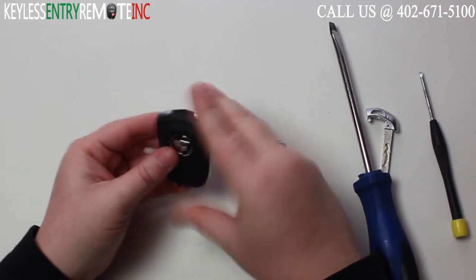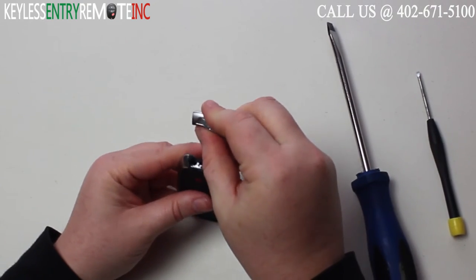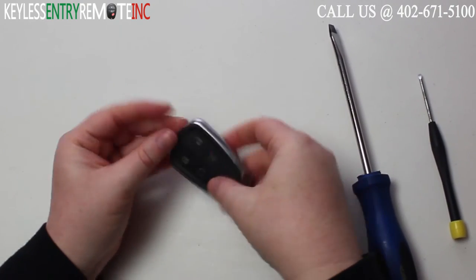Once you have that new battery back into place, all you need to do is snap the back of the key fob together, and then you can insert your key and you're done.